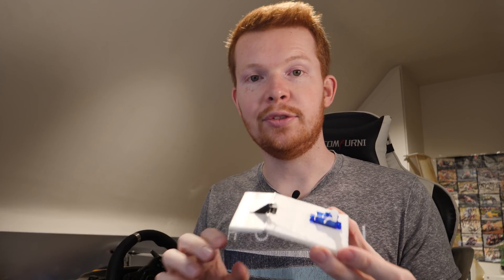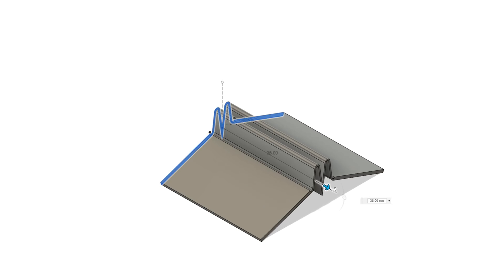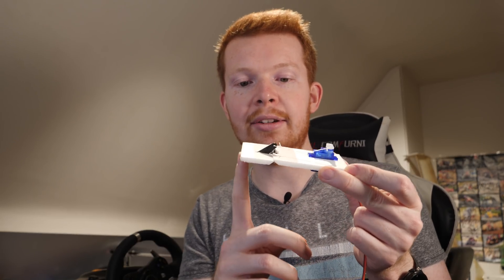I'll be putting the CAD files for this compliant mechanism hinge on Thingiverse — check out the link in the description below. I'll also be putting the Fusion 360 files there, so if you have Fusion 360 or want to download it for free, you can simply extend the length of this hinge to increase the tension required to push it down.